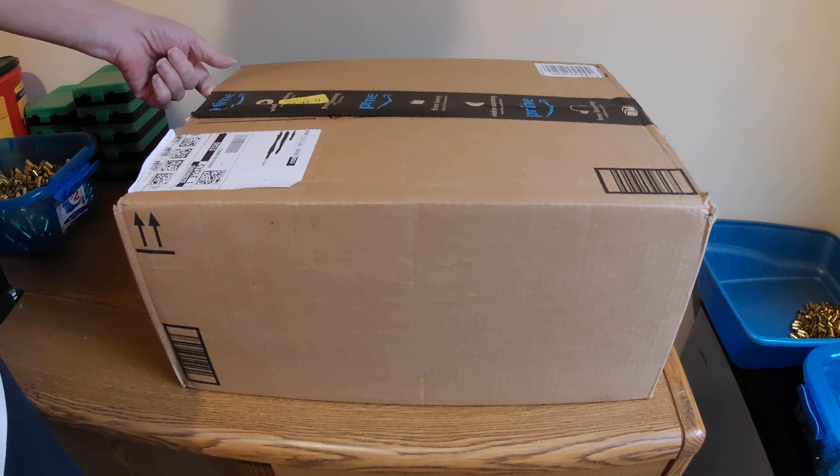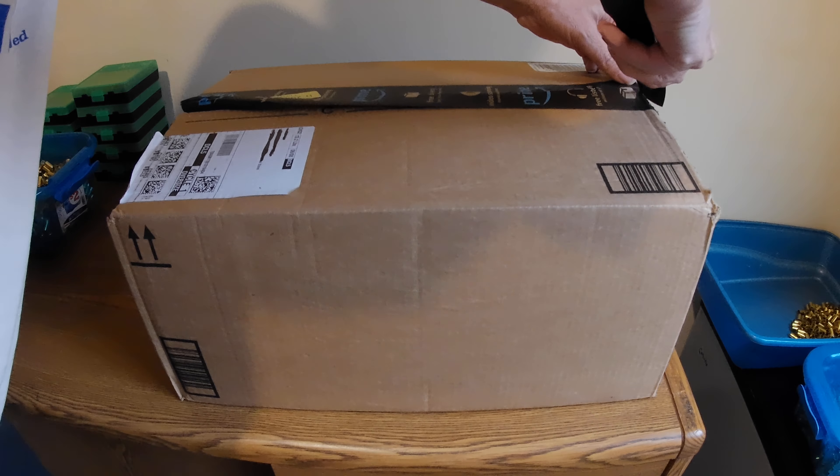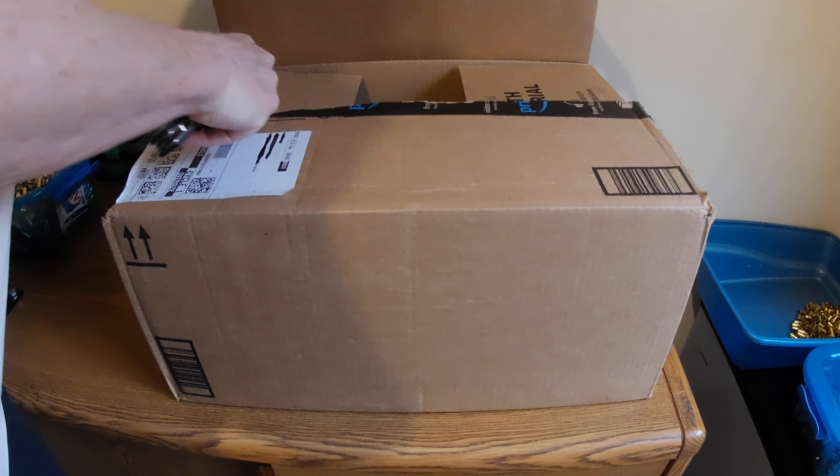I got my new package here with the inverter. It was delivered by Amazon — actually a day early, which was kind of strange. They're a little off on their tape here, but let's cut it open.